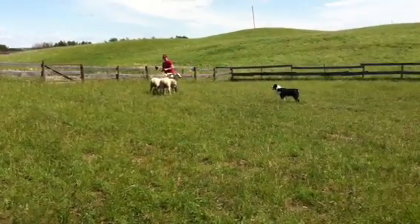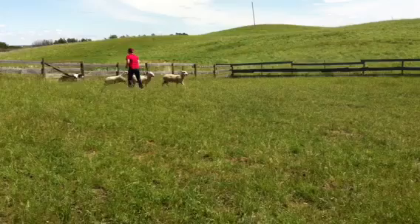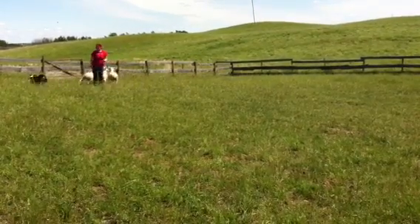Are you busy yet? Now when you put him back to sheep, you stand between him and the sheep. Okay.